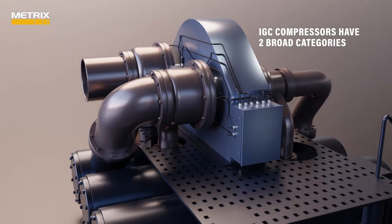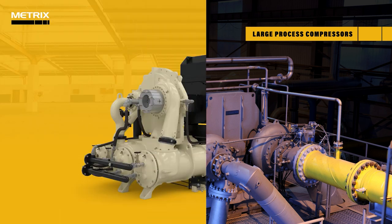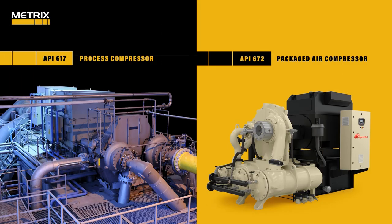IGC compressors have two broad categories: large process compressors used in the air separation and refining industries, and packaged air compressors used to supply compressed air for machine tools and purging systems. The governing standard for the larger, and usually more critical, process compressors is API 617, and for packaged air compressors, API 672 is used.